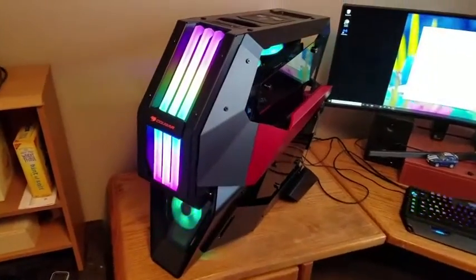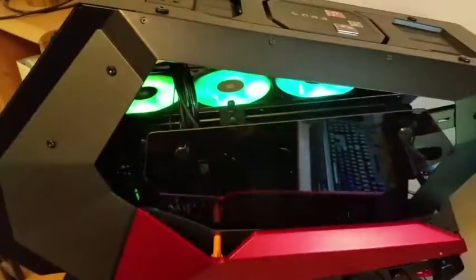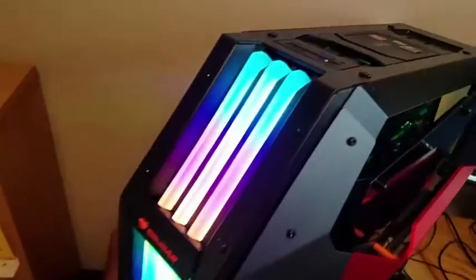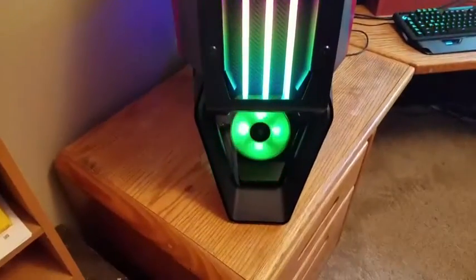There she is, all up and running. RGB's looking good on the fans — appreciate that, Andrew. She's just glowing like a champ.